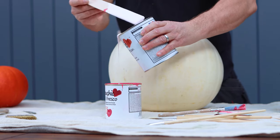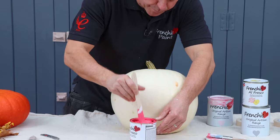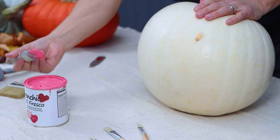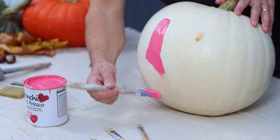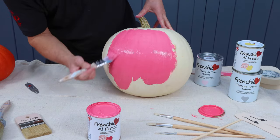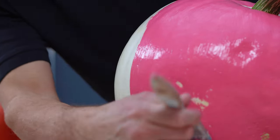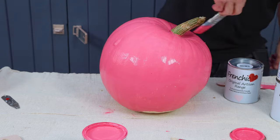Now I'm doing these for my son and daughter, Lennon and Nelly. Nelly loves pink, so I've got two different Frenchie colours - Raspberry Punch and Ballerina. I've mixed them both together and we've got a beautiful vibrant pink, which I know Nelly will love. It's her favourite colour, and it's easy to apply with a paintbrush.